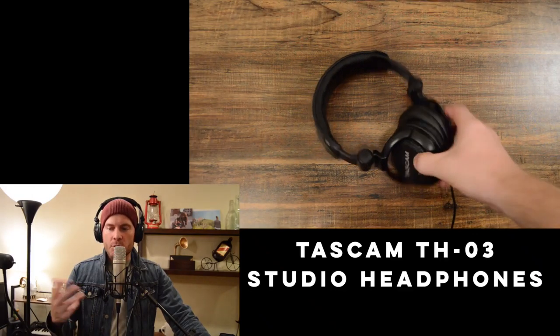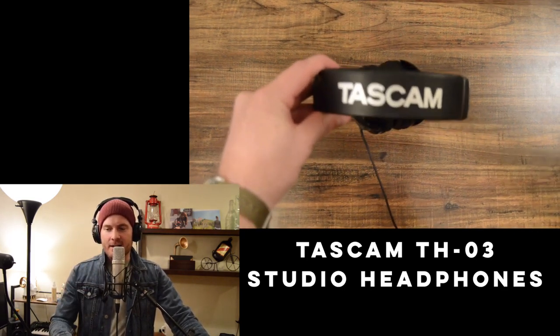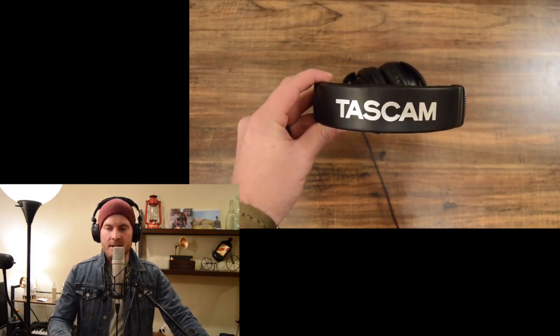If you're recording at home or doing loops at home, I 100% recommend getting some headphones. These are like $20 Tascam headphones — I got them on Amazon. They're super cheap and they sound fine.